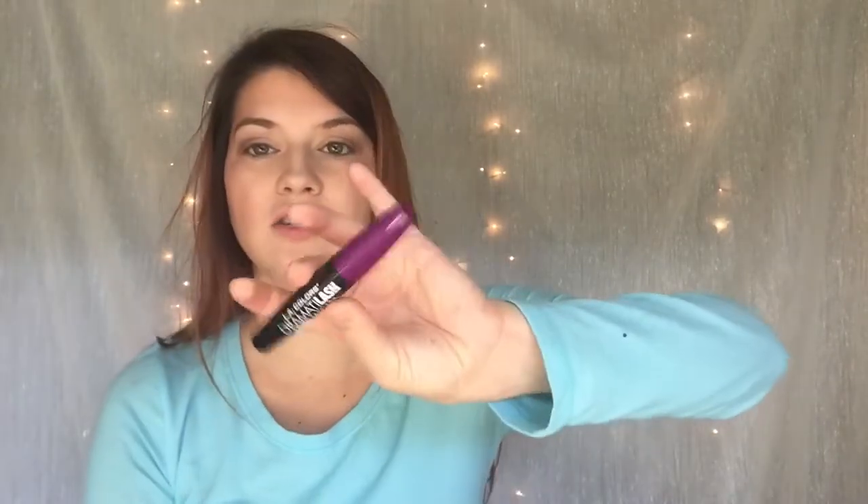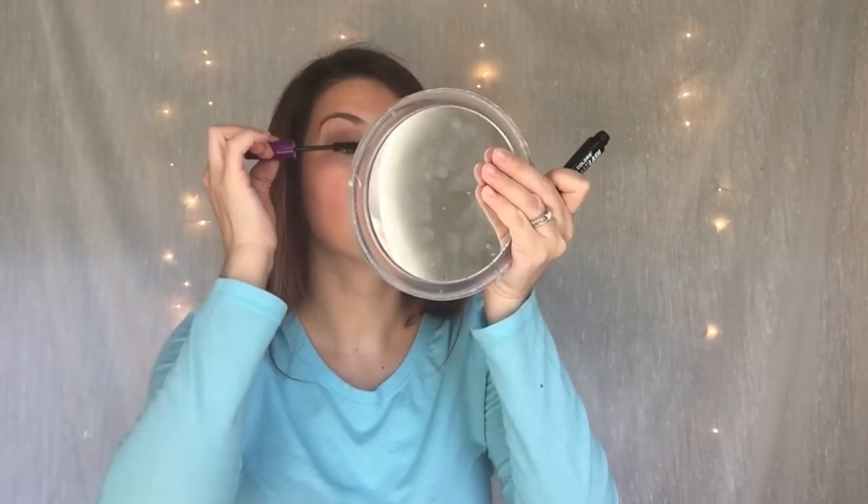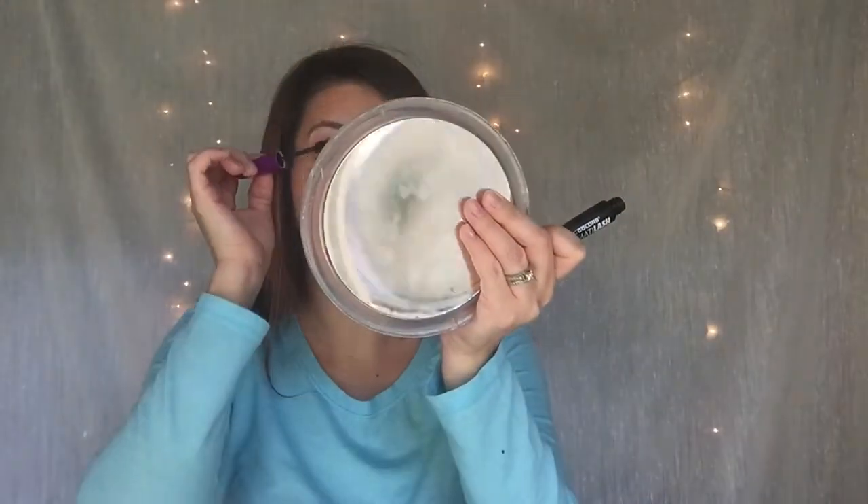I also have this e.l.f. makeup setting spray, which I've never used any kind of setting spray before, so I was really excited to try it. But first I am going to throw on some LA Colors Dramatic Lash mascara just to see how it works — I mean, it's only a dollar. And it smells like alcohol and it is doing nothing for me. So I do not like the mascara.